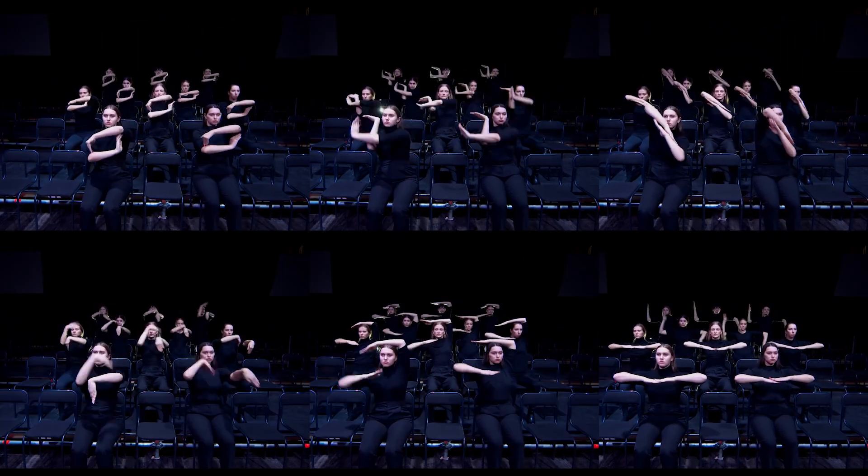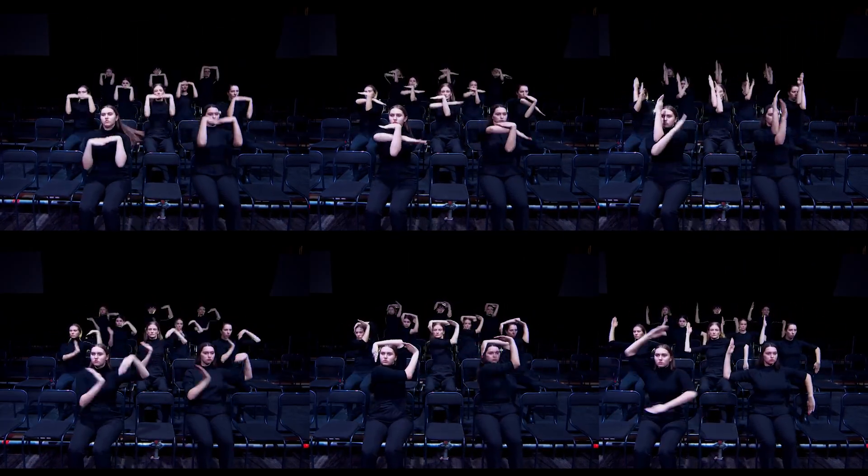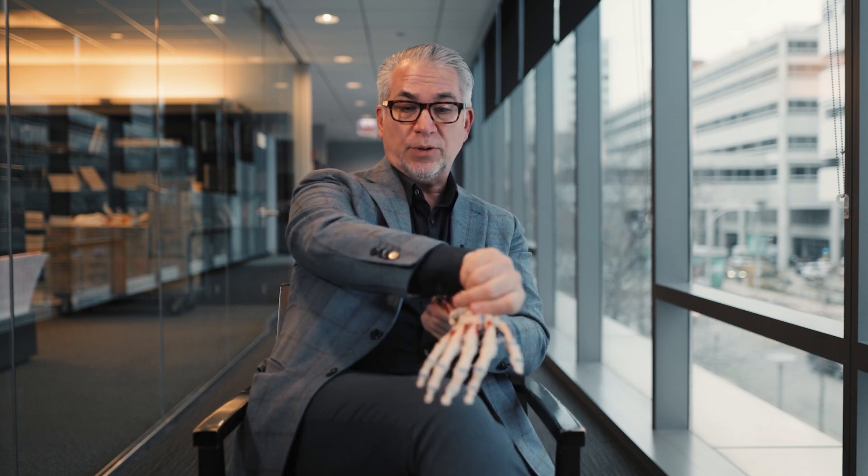Wrists. They can move any which way. They're made up of ten small bones and three joints. The wrist joint is composed of the radiocarpal joint, which is the wrist that goes back and forth. But people don't realize that the other half of the joint is this joint.